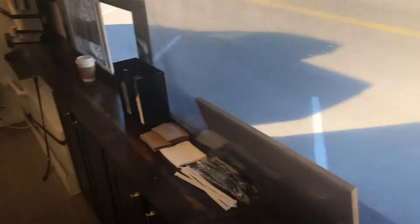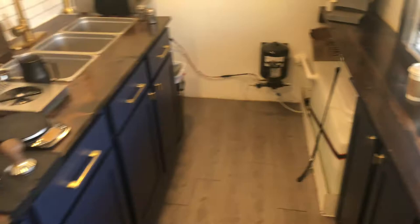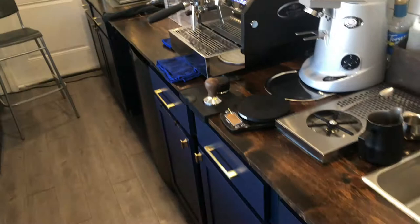Usually at a coffee shop the espresso machine is going to be on one side with the back facing the customer, but with this design I wanted everything on the back bar just from a visual standpoint, so I have to be extra clean. It's been going well this morning — in a two-hour shift we've done about 20 transactions so far, which is pretty typical for a January day because it's pretty cold.